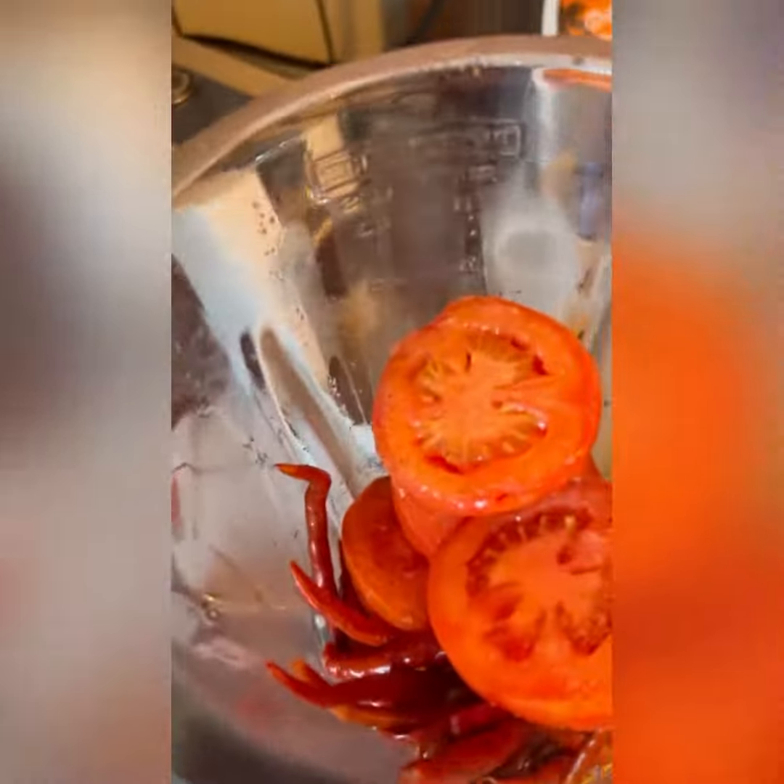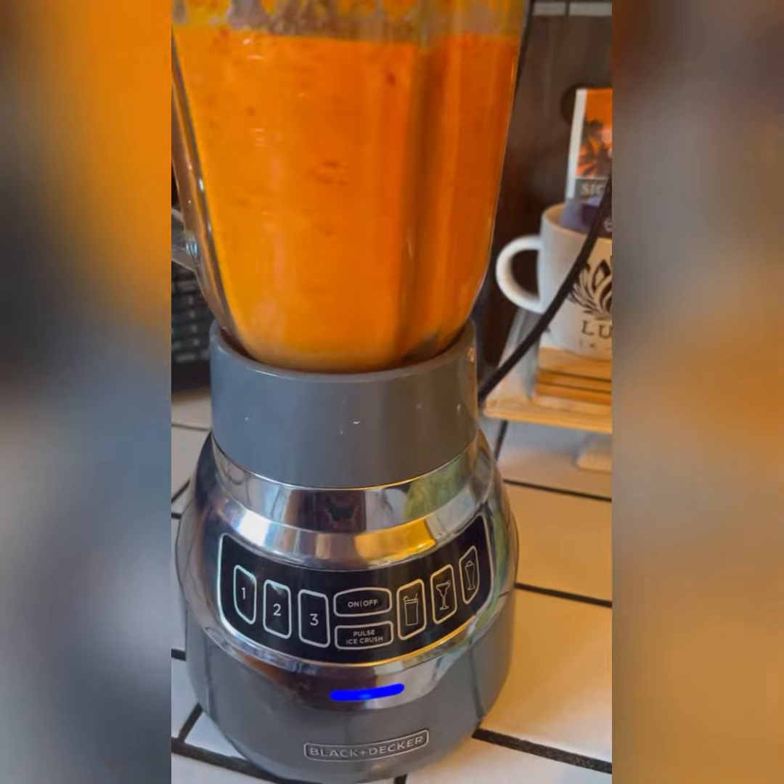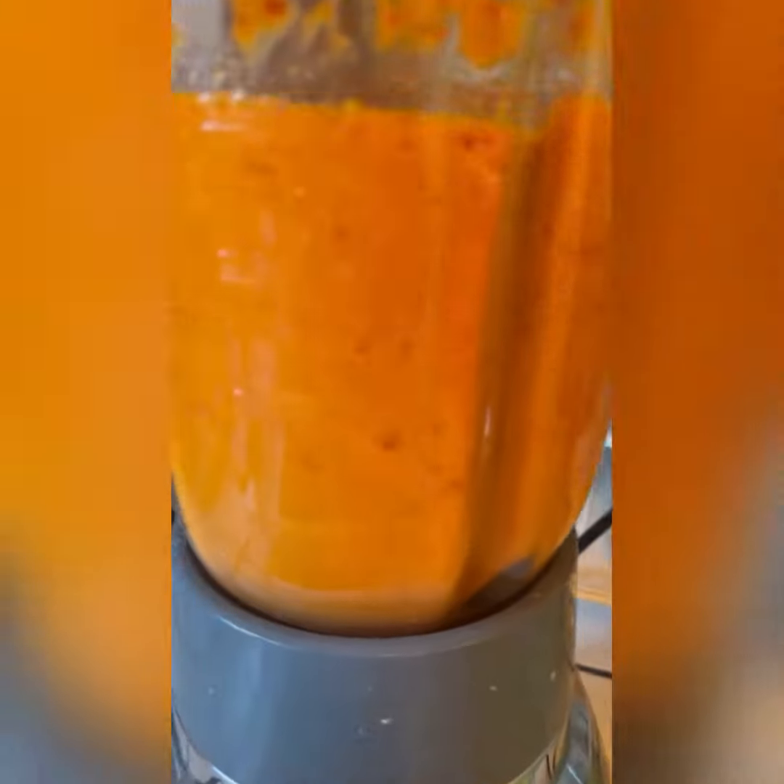We're going to make our salsa — blend it up, add about a cup of water, salt, and garlic powder, and blend it up. Depending on the consistency you're looking for, I want something creamy. Add water as needed — this is basically what I'm looking for.